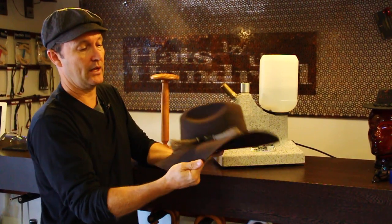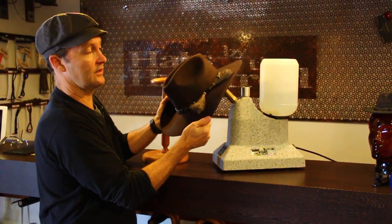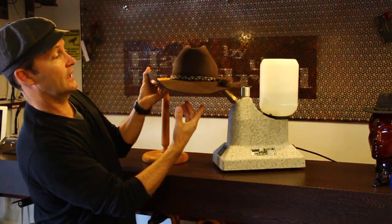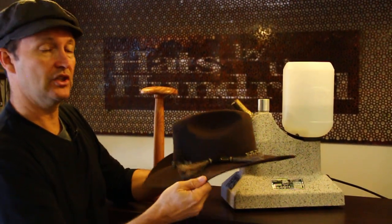You can see how quickly, with my hand, I can actually reshape this. If you wanted the brim to be more flat, you can see what I've done — if I do that a couple of times over the heater, you'll see that I can reshape and mold that.